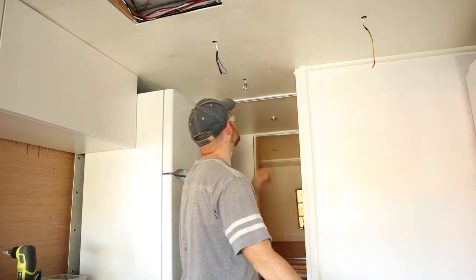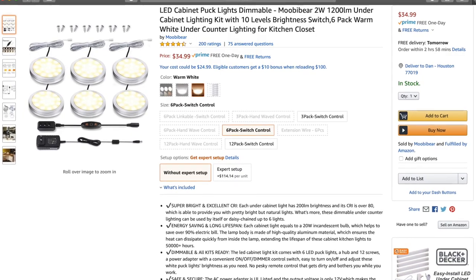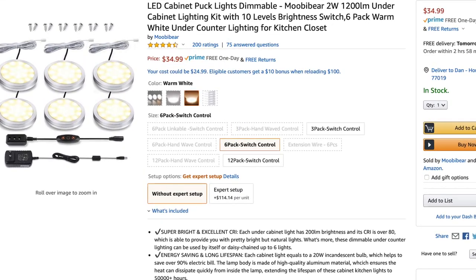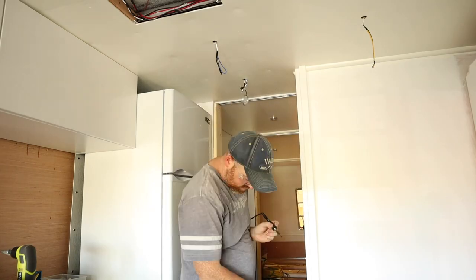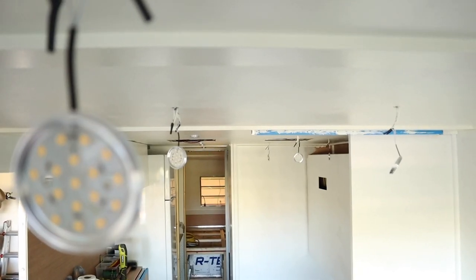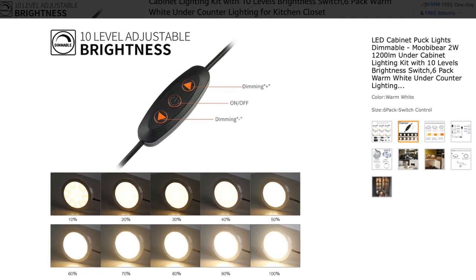After the ceiling was finished we needed to get some lights in here, so we installed these LED cabinet lights. They are 12-volt LEDs, so we wired them directly into our 12-volt system and did not use the 120-volt plug that came with them. These lights have worked really well — the only issue I have is with the dimmer switch. We ordered a ton for the trailer and ended up with two switches that I needed to take apart and re-solder some connections in order to make them work, so I'm not sure how well those switches will last long-term.